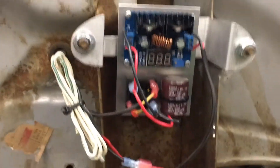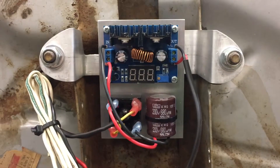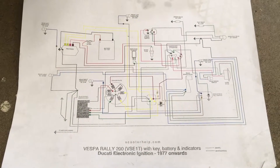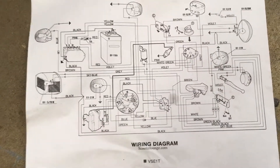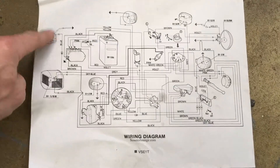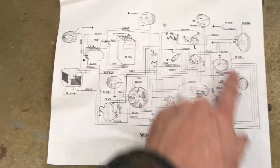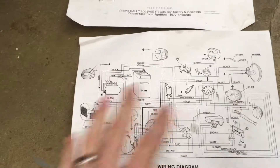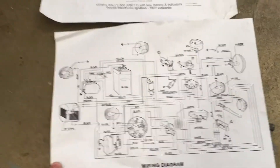Now moving on to the grand event — this is what I was tinkering with yesterday. Here are a couple different versions of this wiring diagram: one from ScooterHelp.com and one from ScooterLounge.com. It looks like a mess, but if you start erasing things like turn signals that my bike doesn't have, turn signal flasher — things that aren't relevant anymore — it looks a lot simpler.